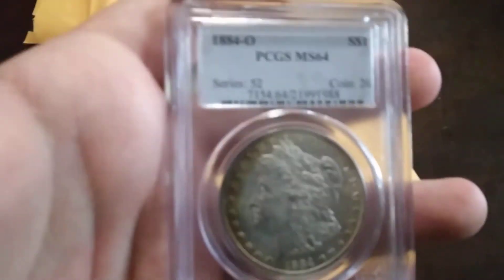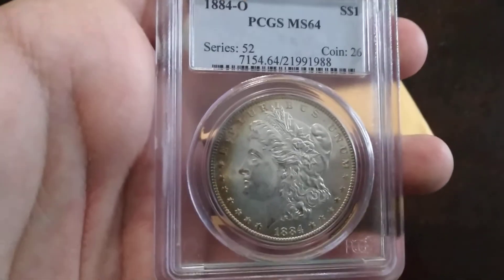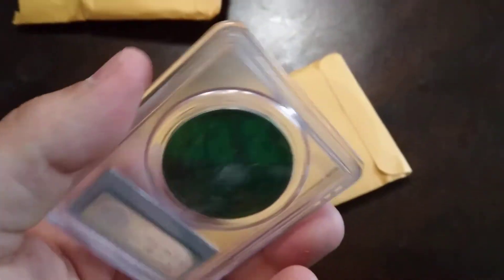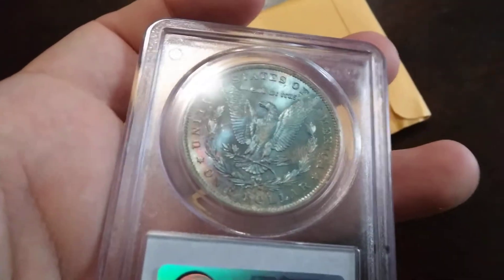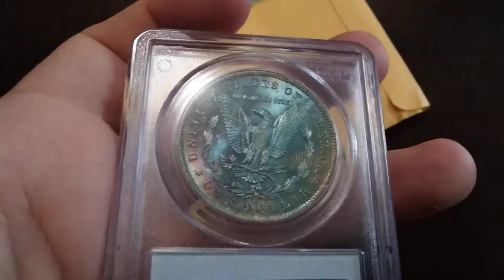Another Morgan. 1884-O, MS64. Some toning on the obverse and wicked toning on the reverse — some reds, some browns, blues, greens. Nice looking coin.